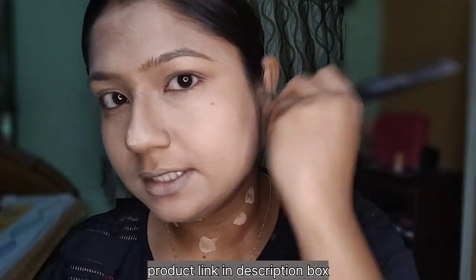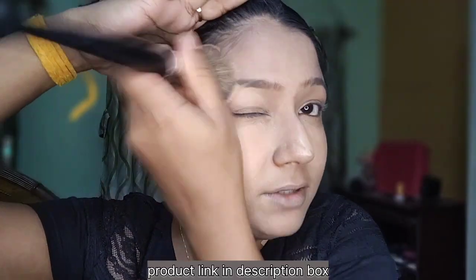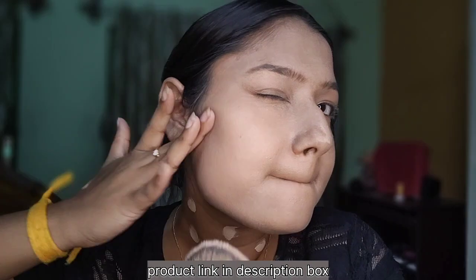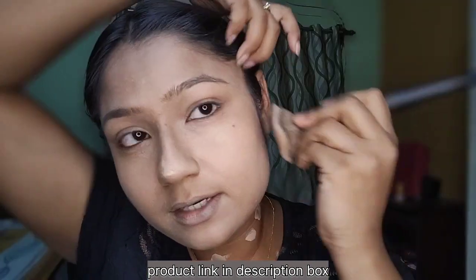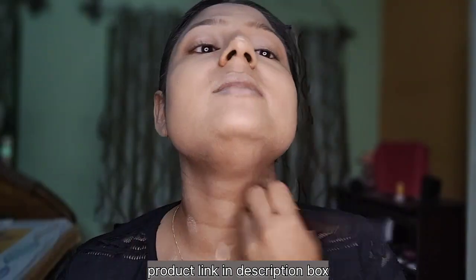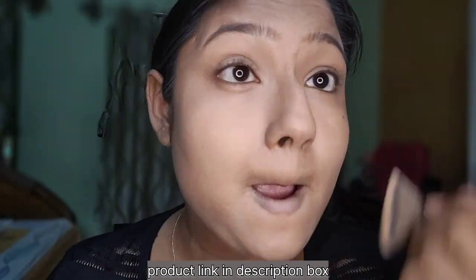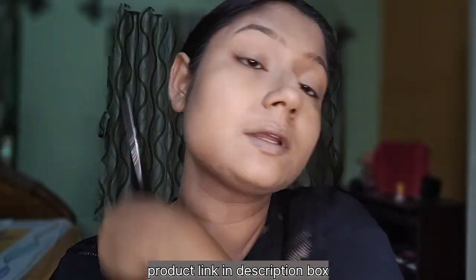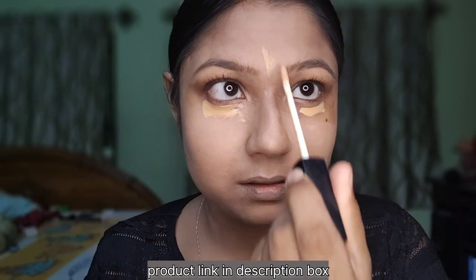I will dilute the foundation and blend it. I am going to blend the foundation. I am going to use the concealer — the link is in the description box.